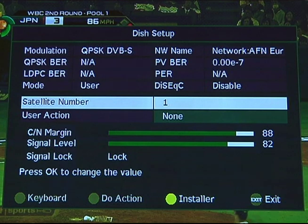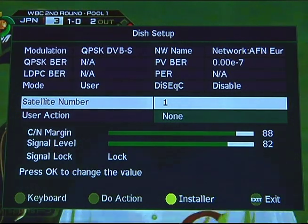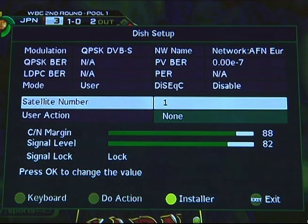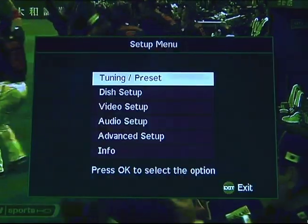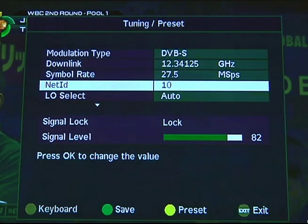Set up the decoder. Once the satellite receiver is connected to your television, you can make sure the receiver settings are correct for your particular decoder model. You can also find additional instructions at www.afneurope.net. On models D9834 and D9835, select the menu button on your remote. From the main menu, enter the preset LNB and make sure the settings are as follows.